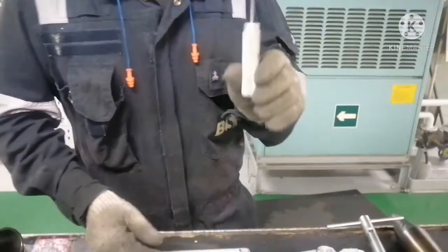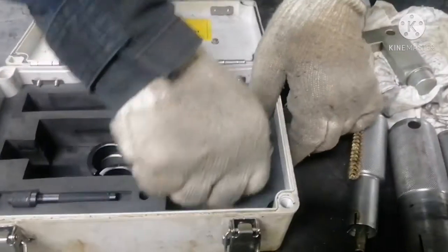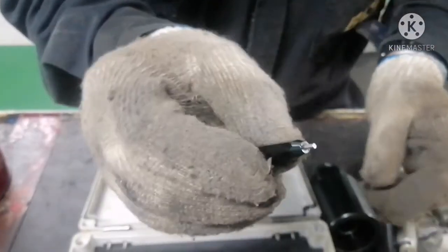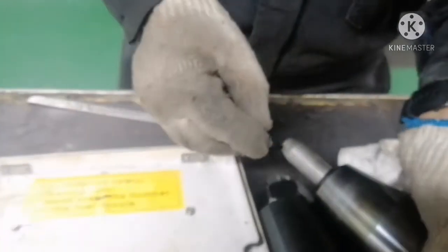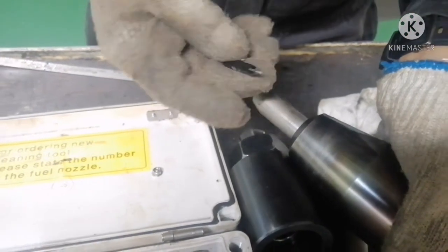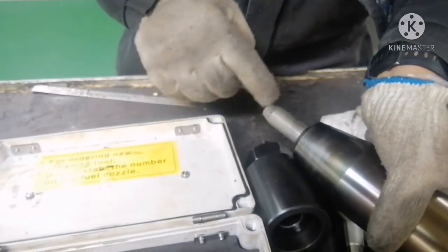I will also show you how to use the wire brush. And you can see this is your testing tool for your atomizer hole. Once this testing tool goes inside your atomizer hole, that means your atomizer is ready to be changed. So this is called the testing tool for your atomizer hole condition.